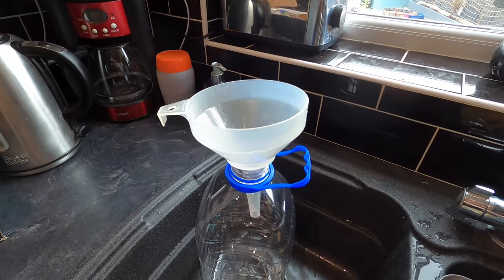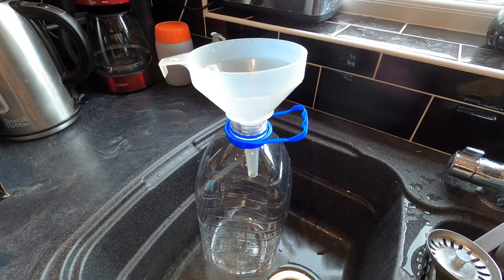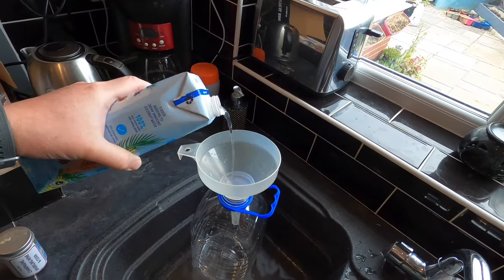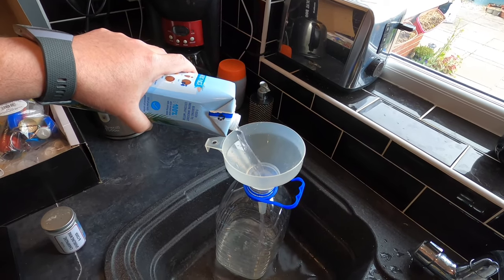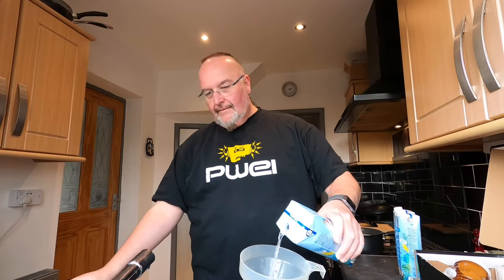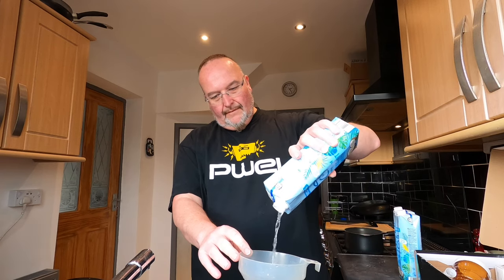For my fermentation vessel I'm just using a Morrison's five litre spring water bottle. I've literally just emptied this so I know it's completely clean — I don't need to sterilise it anymore. I'm going to simply pour the coconut water from the carton through the funnel into the fermentation vessel. I'm going to add two cartons to begin with, then add the sugar water, and then top up and see how much more coconut water I need.